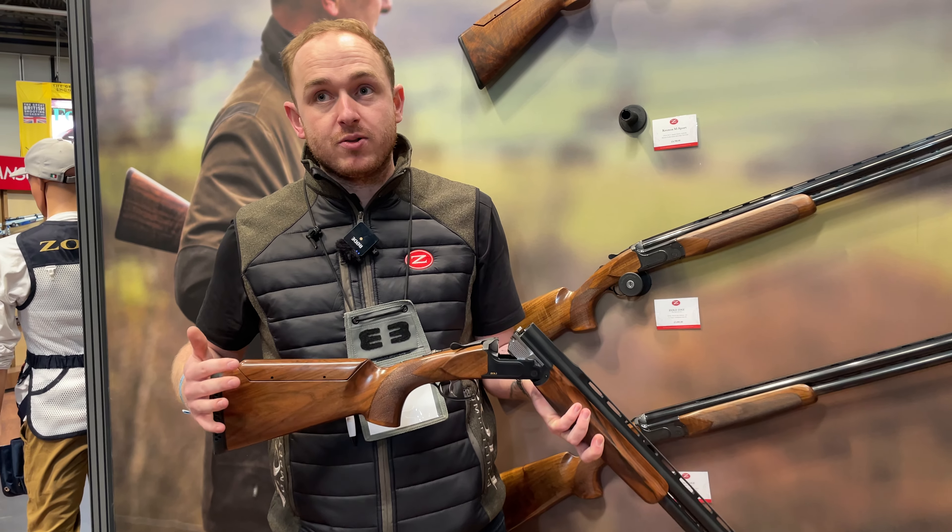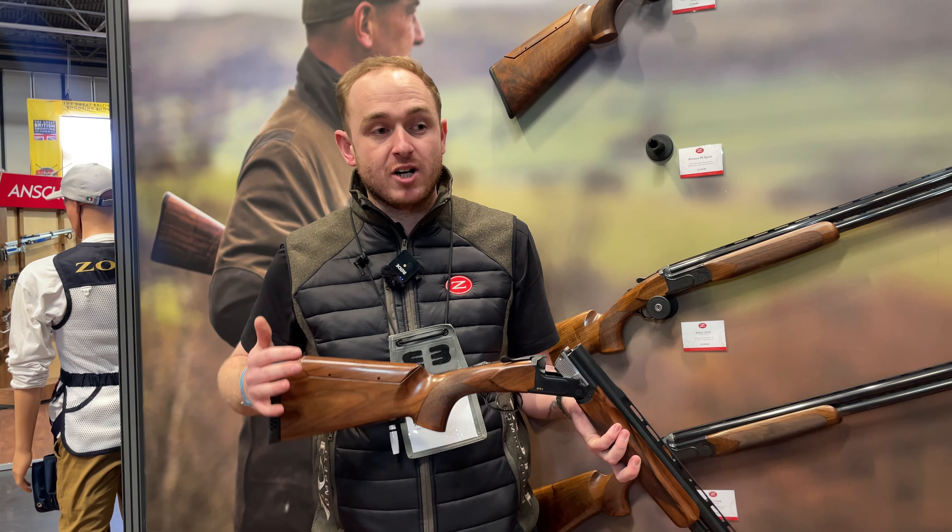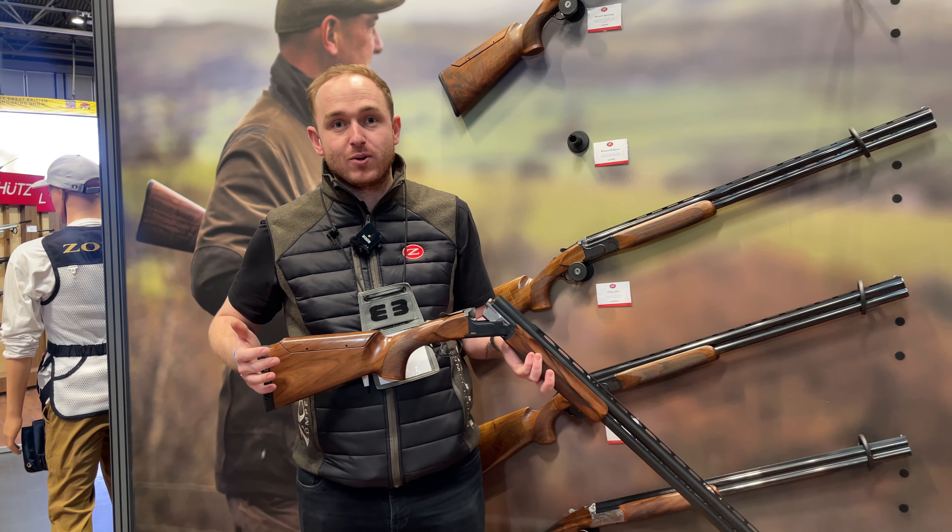Its official launch is here at the British Shooting Show in 2023, and it's going to be available very, very soon to the UK market.